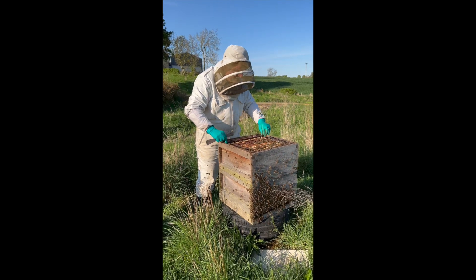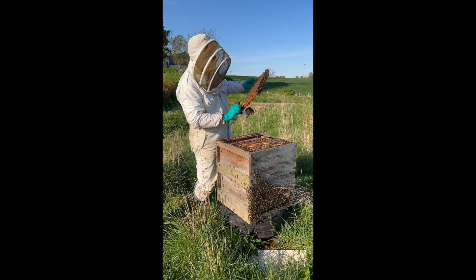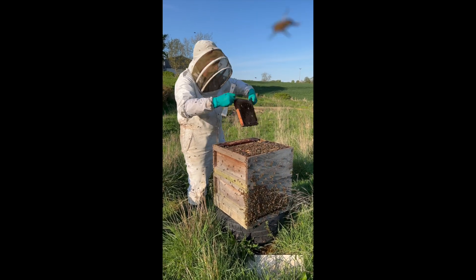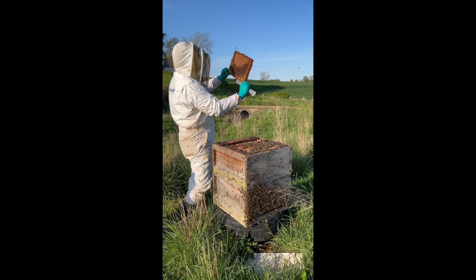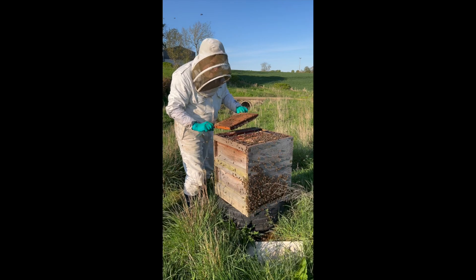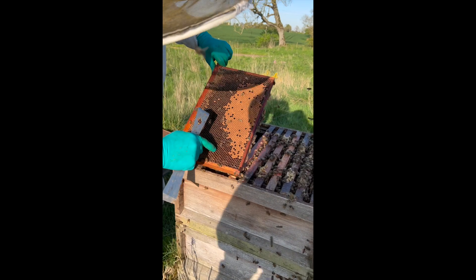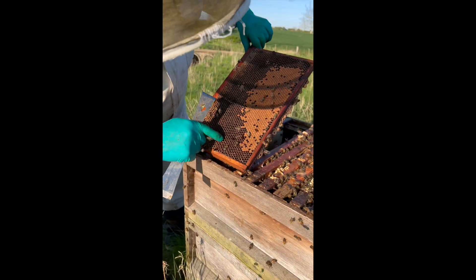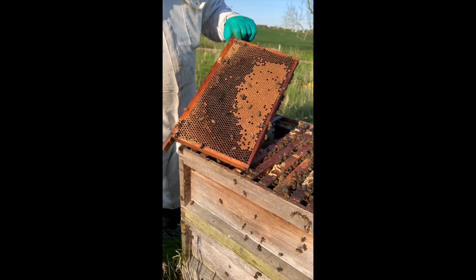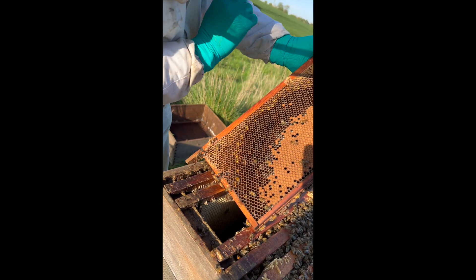So we're just looking for larvae of the right age. Can you come in for a close-up? Just here, they're of the right age in that area — close to the can, use the zoom lens. The larvae of the right age. It's actually difficult for me to see because of the sun the way it is.